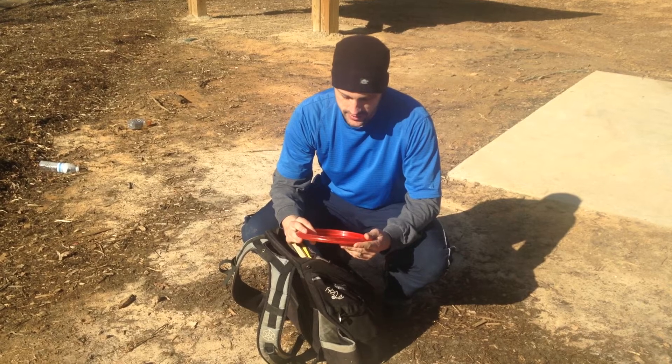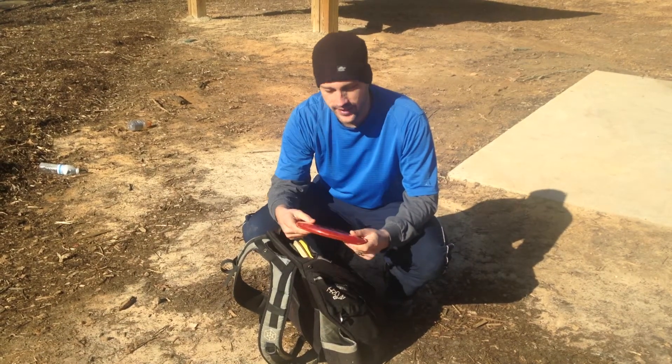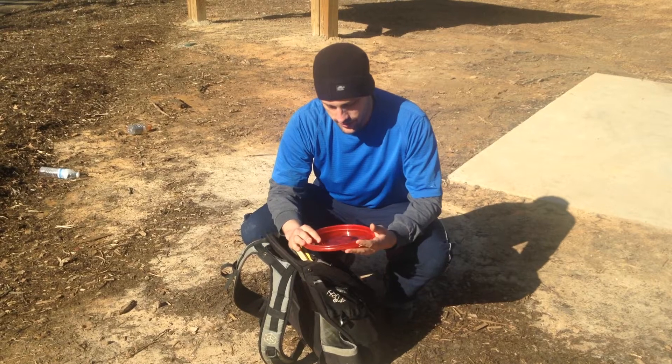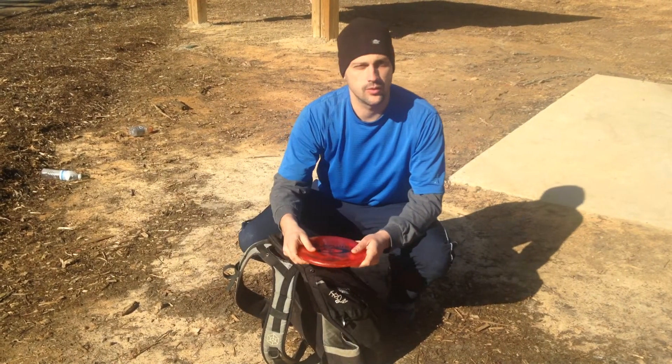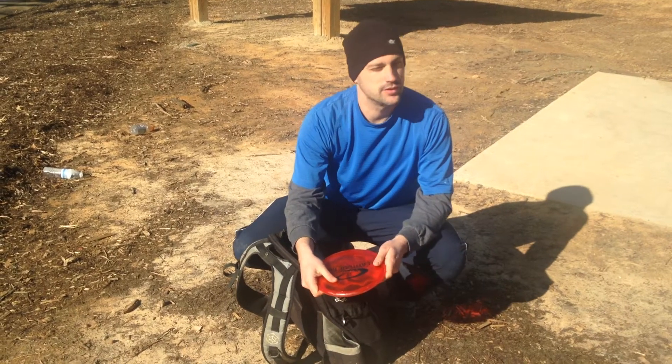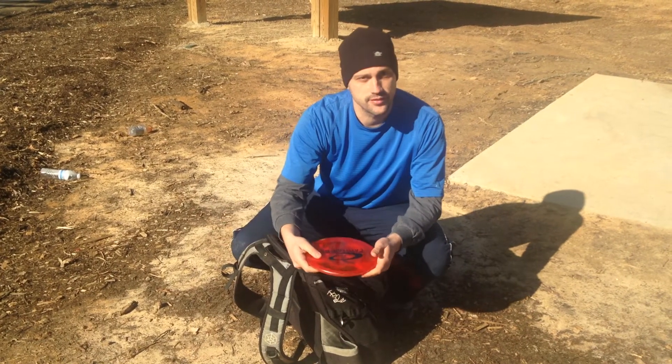I have a Fluid Judge — thank you, Devin Owens. I use it for my really long drives. You know, a good 400-foot hole. Just grab hold of it, rip it, and it'll just glide out there forever.